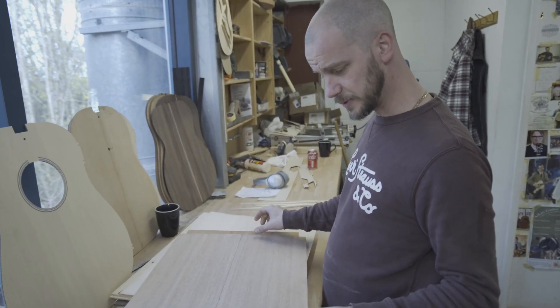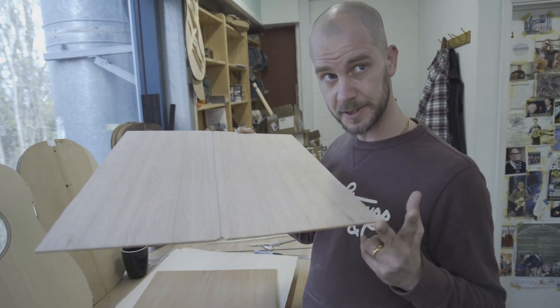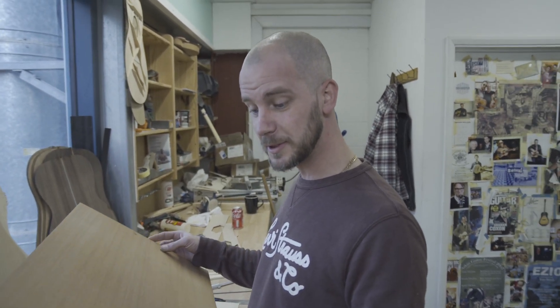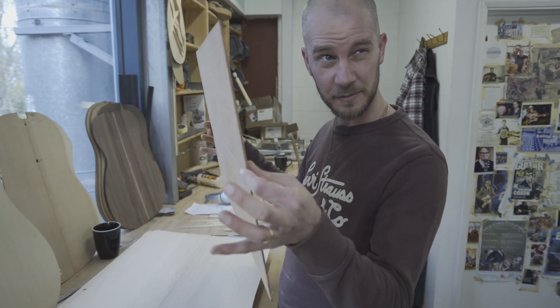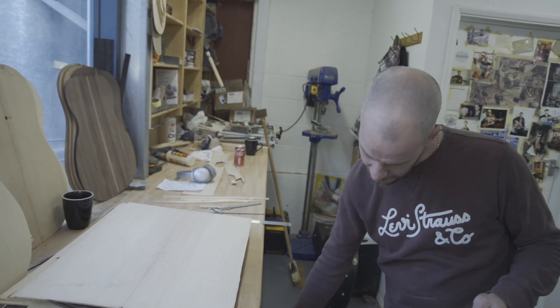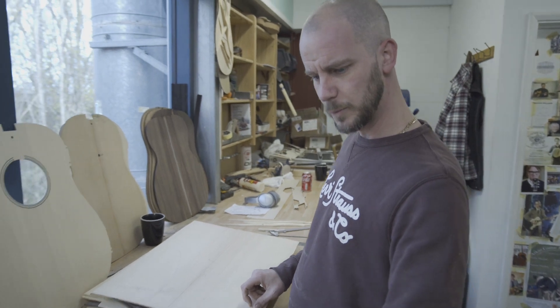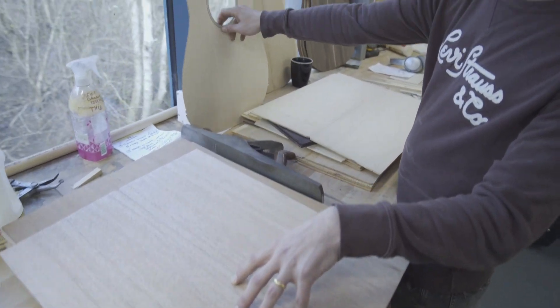So we've thicknessed these through as you saw downstairs. We've got our back which is now ready to go, so we're going to cut this out in a moment. We also had what was going to be our top, but I did get a little bit distracted talking to you, Raf, so I've over-thicknessed it — we can't use this for a top now, it's too thin. So this will be parked and we will use it for a back, and we will cut another top. We'll put this in the laser to show the back cutting, and then we'll talk about the top cutting afterwards.